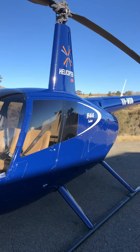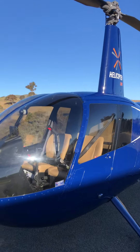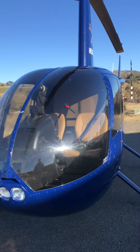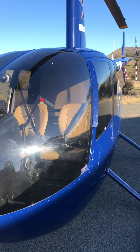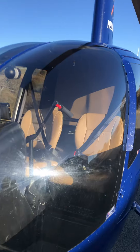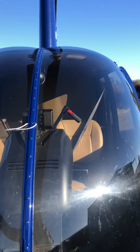This is the helicopter I've been learning to fly in — Whiskey Delta Romeo. Before I fly it, I do a daily check: check the bubble, make sure there's no cracks, scratches, or damage since last time.